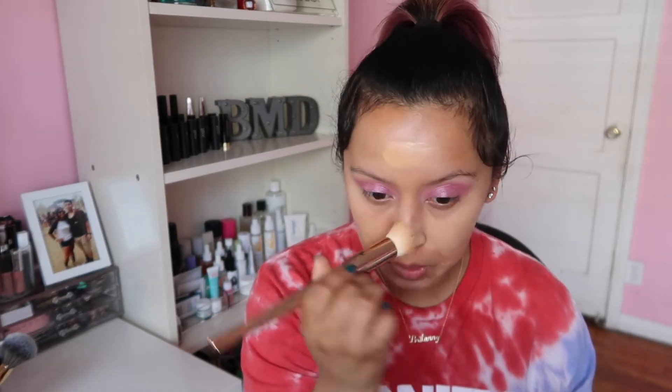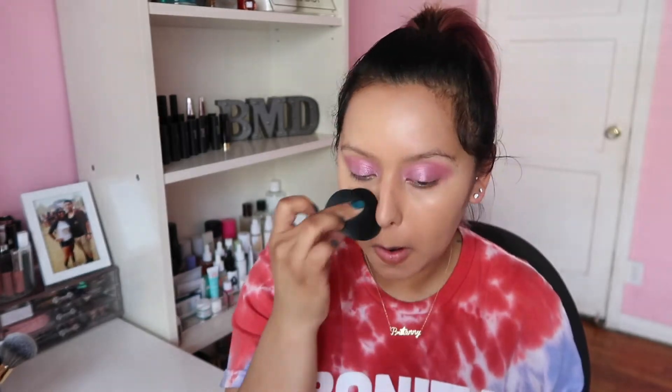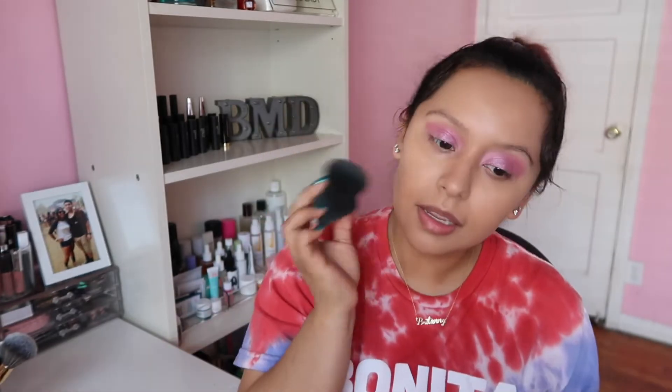I'm going to use my Milk Cosmetics color brush to blend this in, and then go in with the sponge to blend the rest. This foundation is very luminous and radiant as it claims to be — I really like it. If you are more on the dry skin type I think you'll really enjoy this.